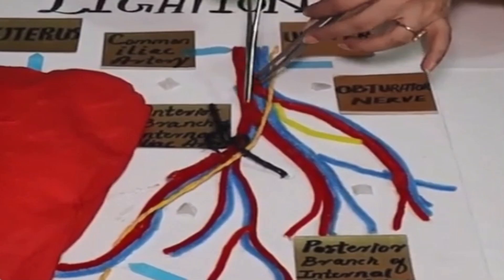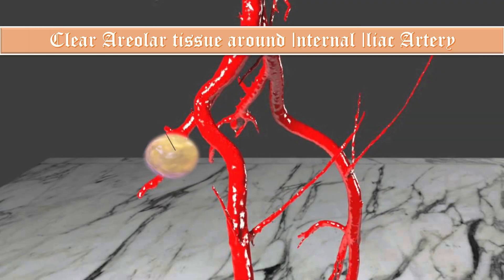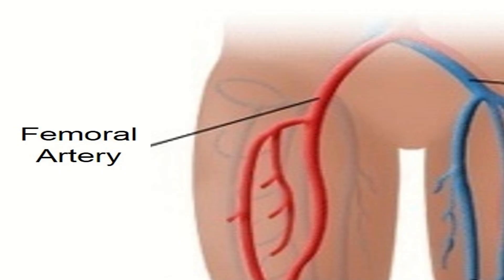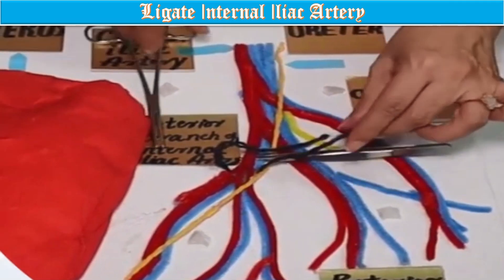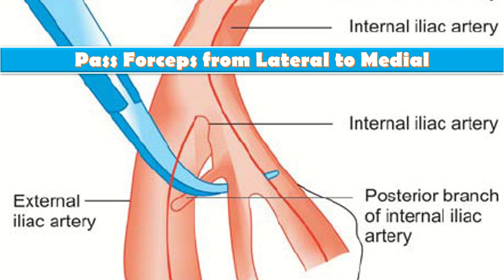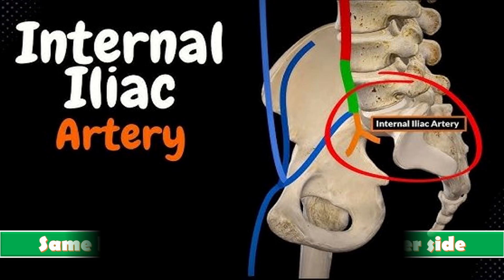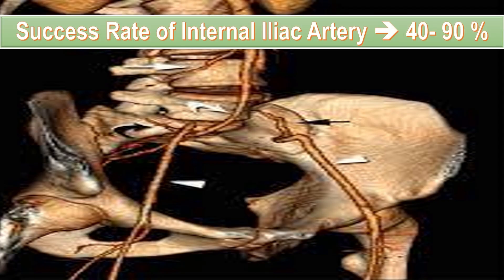Identify the bifurcation of the common iliac artery and clear the areolar tissue around the internal iliac artery. Palpate the femoral pulse. Ligate the internal iliac artery by elevating it with a Babcock clamp, then pass a forcep from lateral to medial. The same procedure is carried out on the other side as well. The success rate of internal iliac artery ligation is about 40 to 90 percent in reducing blood loss.